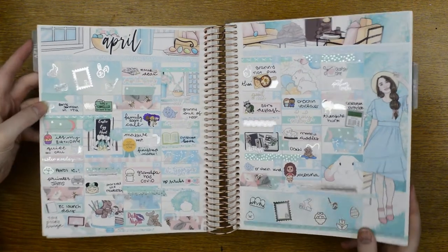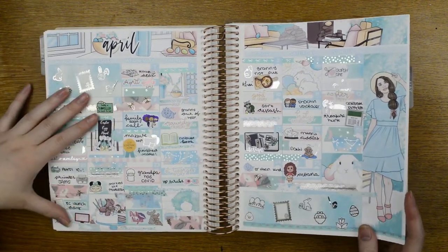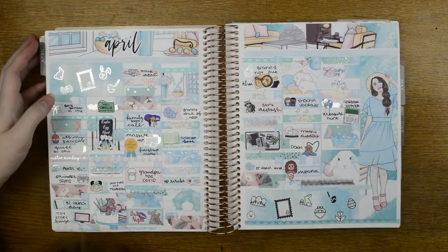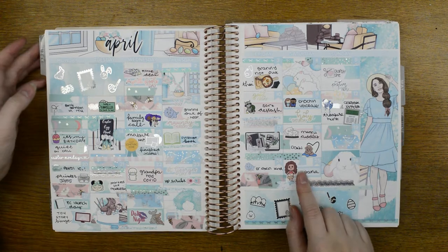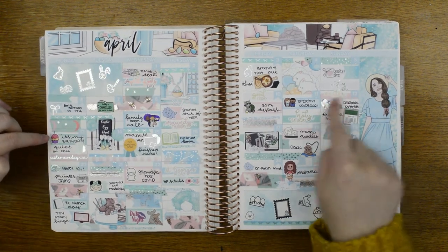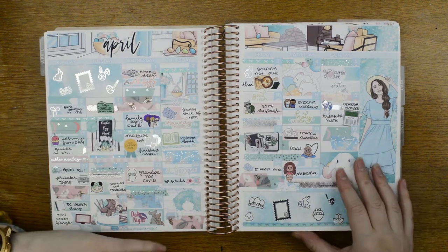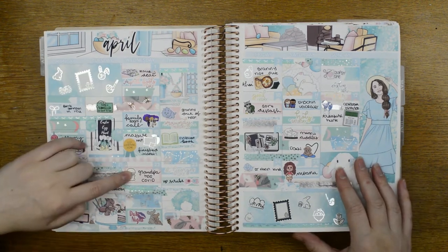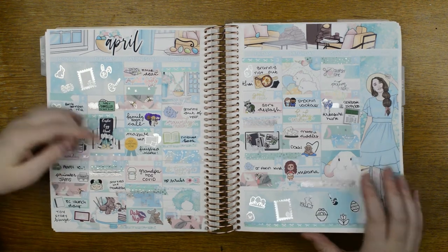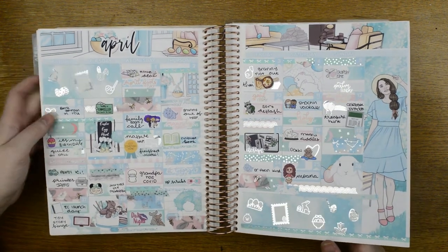Then we have the April monthly spread — obviously Easter. Session did his voiceover, we started watching films — watching Moana here. It was my birthday and I'm celebrating my birthday on this day. Did family Zoom calls, my grandpa got diagnosed with COVID — he's absolutely fine, 95 years old being strong. Petrol was super cheap, like one pound, but diesel was like a pound.